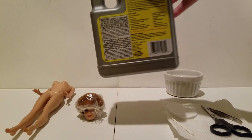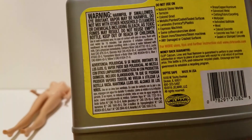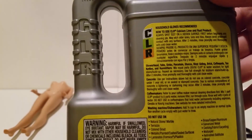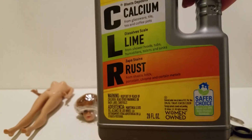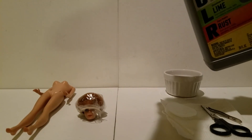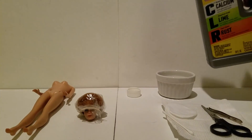You'll feel your skin start to get slick, and there is a giant list of warnings on here — don't get it in your eyes, don't huff it, all that kind of stuff. Please, please use gloves. I'm recommending that you use gloves. I'll take some of this and pour just a little bit, just enough to kind of cover the bottom of the dish.